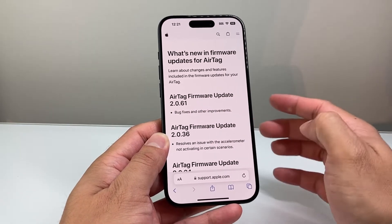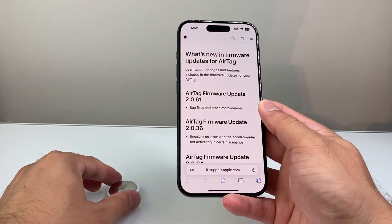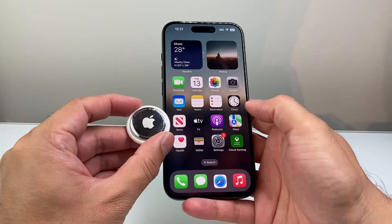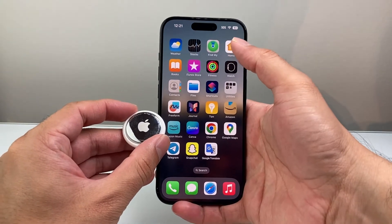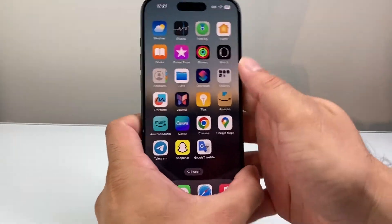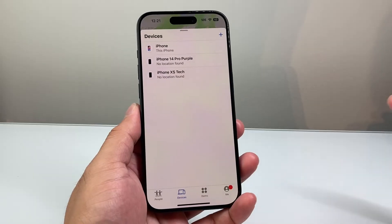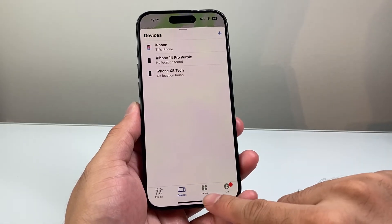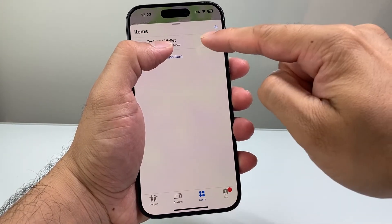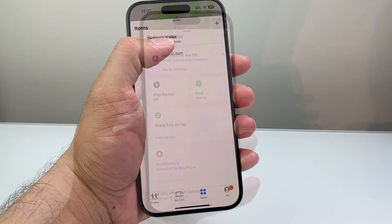Which as you can see here fixes some bugs and minor improvements. And then in order to find your AirTag firmware, go ahead and open up your Find My app, which is a default app on your iPhone. Now once you open up the Find My app, you're going to go to Items here, and you're going to see your AirTag listed, and then you're going to want to go ahead and click on that.